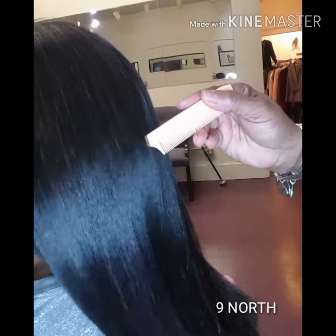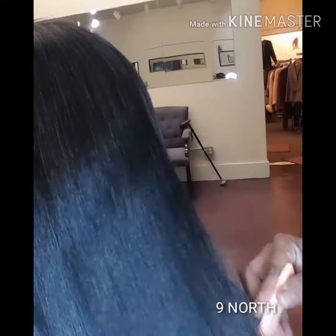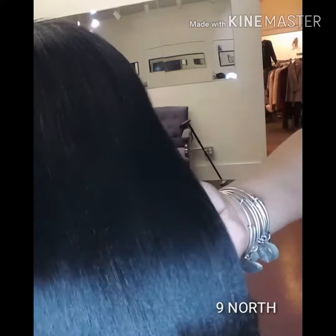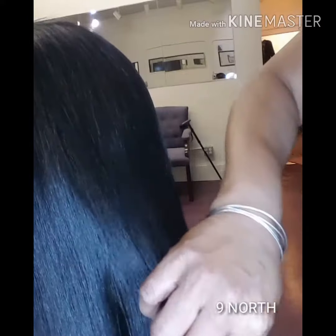Here is a client with super long, super thick hair. I pressed it using one pass only and the hair came out very weightless.